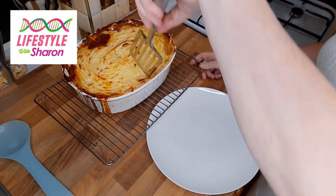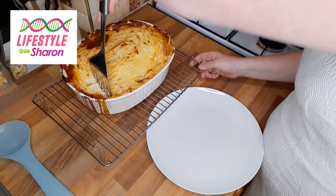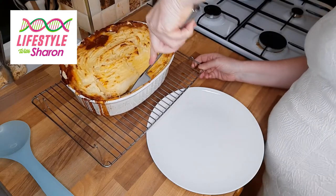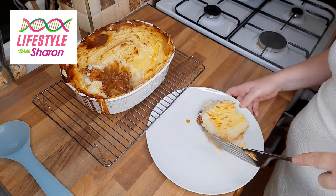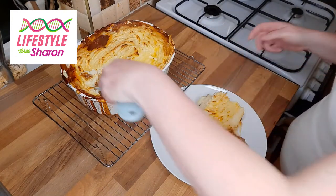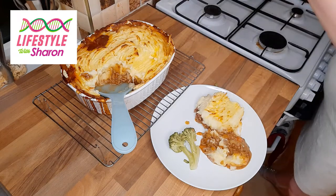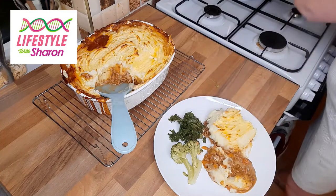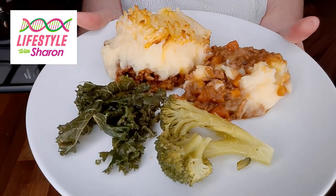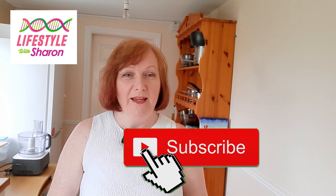Now we're just going to dish up this cottage pie. Put some broccoli and a nice bit of kale to go with it. And here is the lovely cottage pie! Thank you for watching Lifestyle with Sharon's video on how to make cottage pie. I hope you enjoyed it and I look forward to showing you more recipes next week.